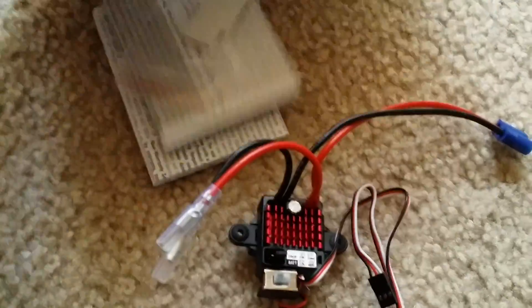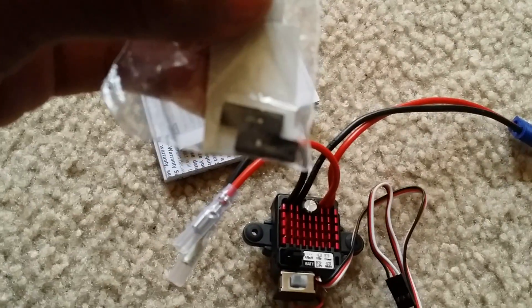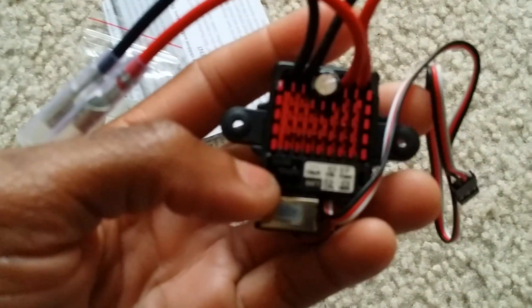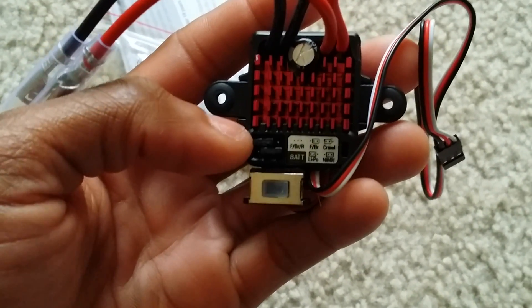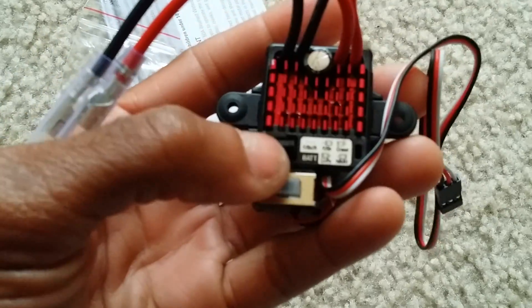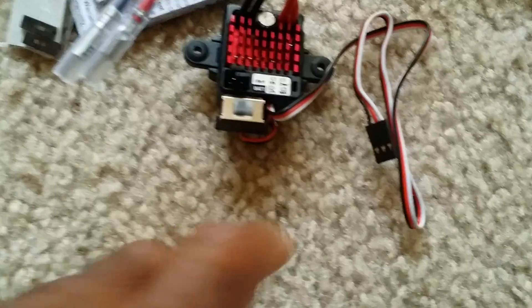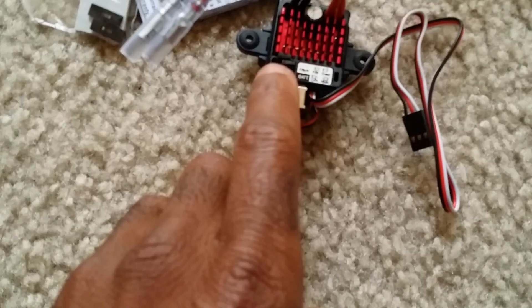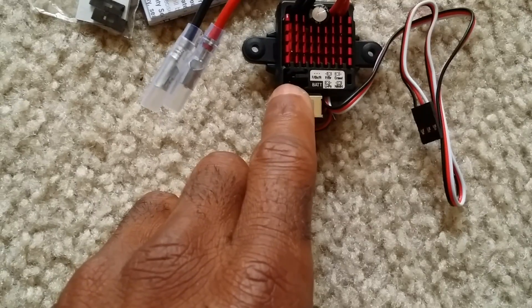Also included in the box is double-sided tape, which is good, and an extra set of jumpers. For those who don't know, these jumpers let you program the ESC. You can see at the top there are different connection points where you place the jumpers for different settings. Right now this is set on crawler mode — I can see that by looking at the jumper positions.